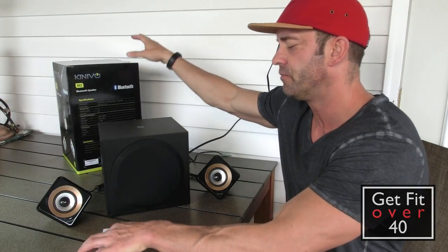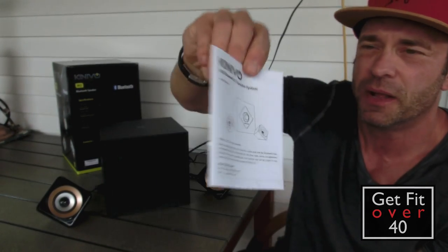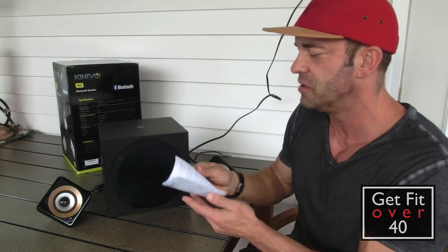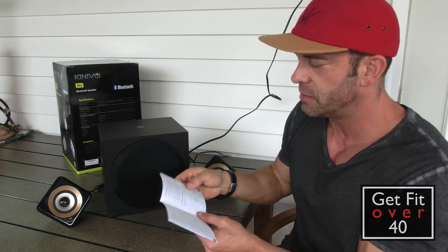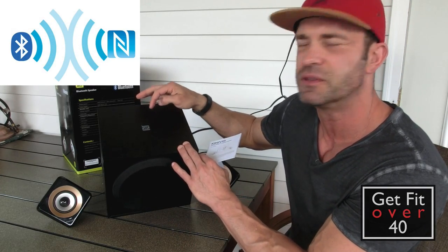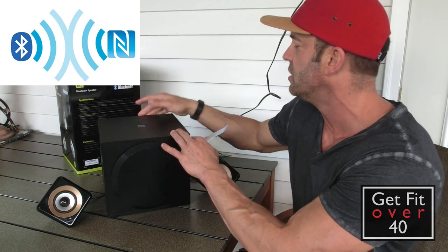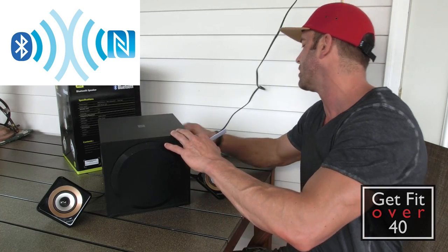You do get a manual in the box. I won't go through it all, but it shows you how to get things going and talks about the NFC pairing. This little logo on the top is the NFC pairing logo — that's a universal pairing symbol, nothing specific to Kinevo.